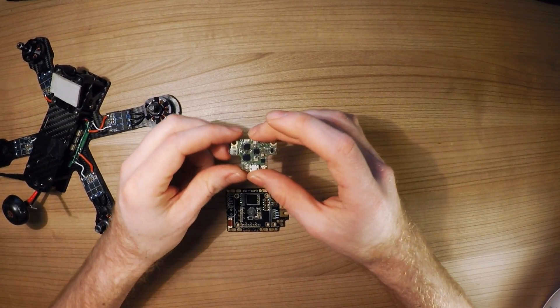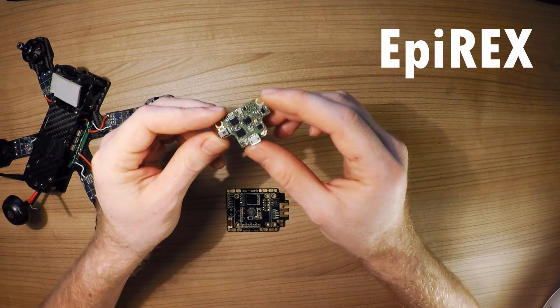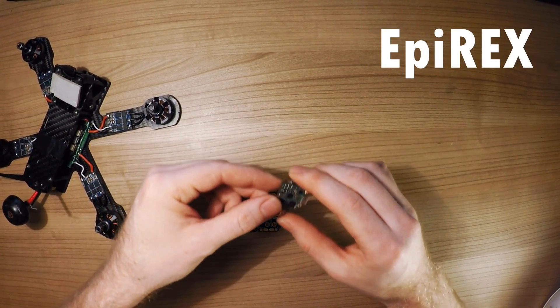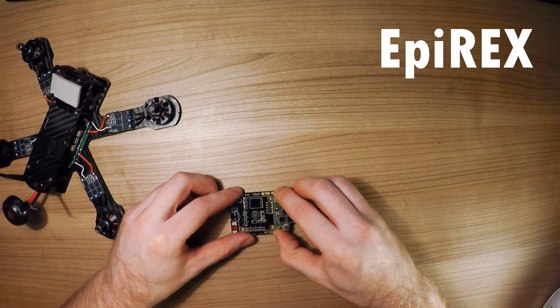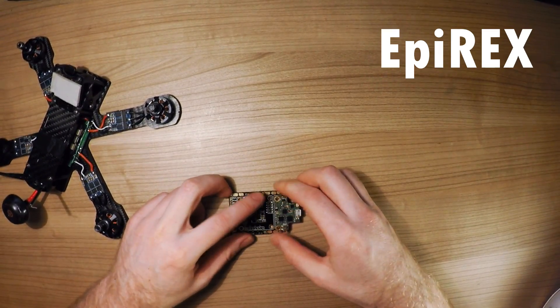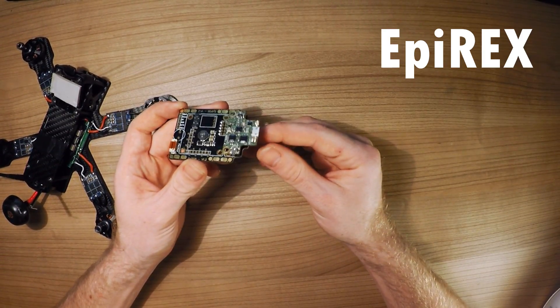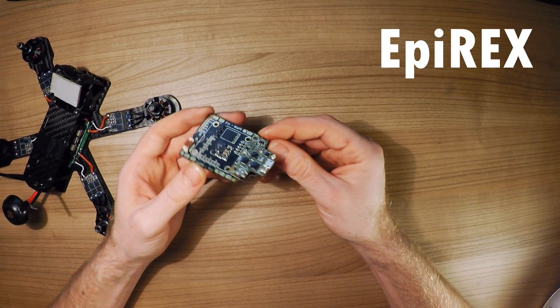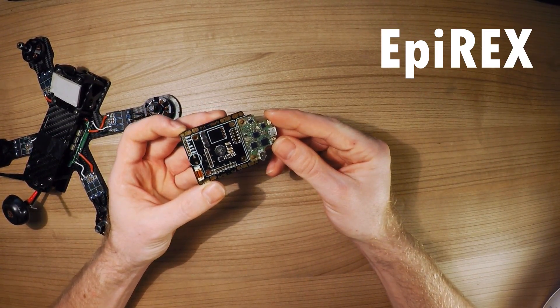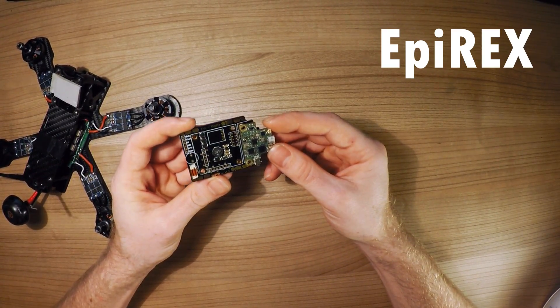I also wanted to take the time to show you this new EPI REX. This is an SBUS receiver we've built over the last few months. It fits on the board on the back side here. It's an SBUS receiver that works with Eversky radios, and it really fits on the board quite well — it keeps the build very clean. It's a great addition to the whole product line. It will be available next Monday the 15th, so be sure to check our website quadcopterso.nl or epiquad.com.